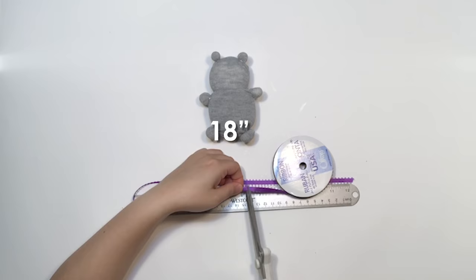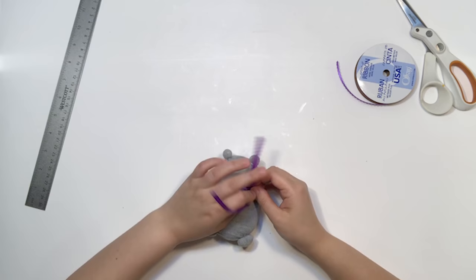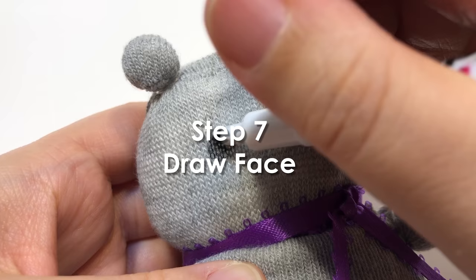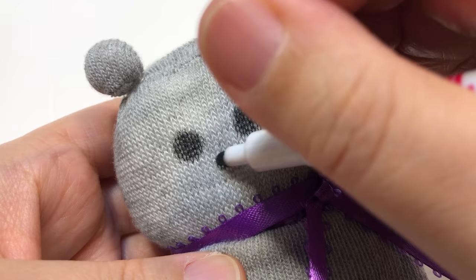Step six: add ribbon to hide the seam. Cut off a piece of thin ribbon approximately 18 inches long. Center the ribbon on the front of the bear and wrap it around so that the ends come back to the front. Then double knot the ribbon off to the side to make a little scarf, and trim.